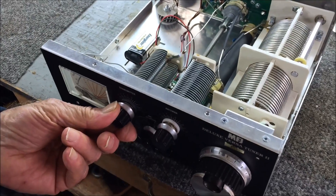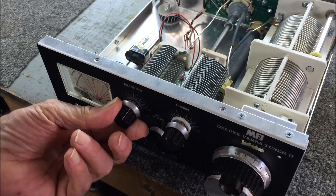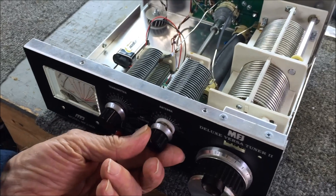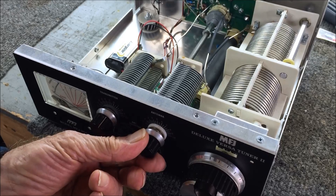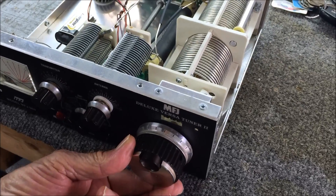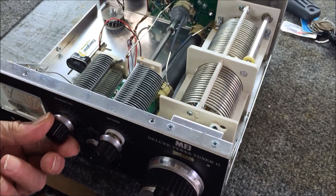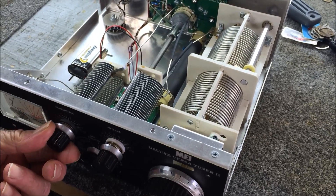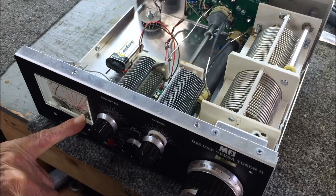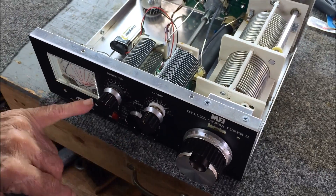This knob here is what you adjust to get minimum SWR showing on your transmitter. And this, of course, tunes the antenna — it's the output tuning control. They work in conjunction with the roller tuner. What we're going to show is how you adjust these knobs to get minimum SWR on your meter. That's the secret of how you tune a tuner — you're tuning for minimum SWR.